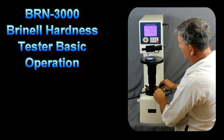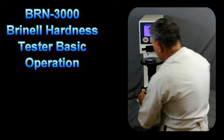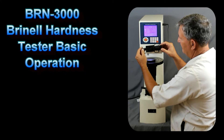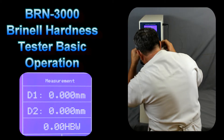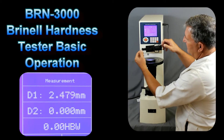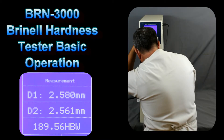Now we want to raise or lower the table so that the indent is in focus. Once it's in focus, we use the left filer to find the left edge of the indent, and then we'll use the right filer to move the second filer to the outside of the right part of the indent. We then accept that measurement with the accept button. We also have to measure the diagonal at 90 degrees — rotate the filer, find the corners of the indent again, and press accept.